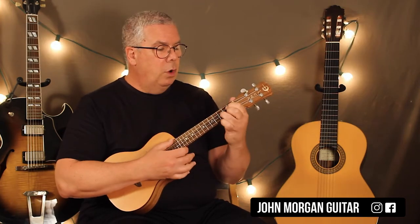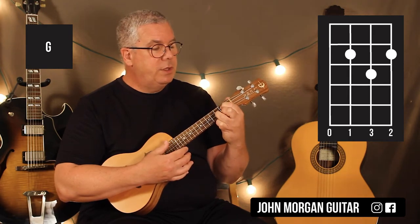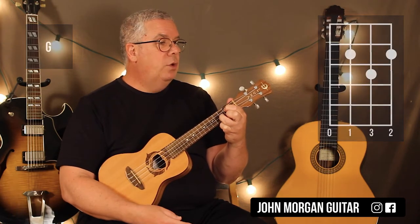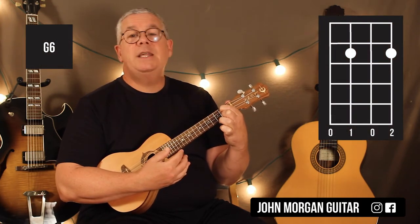Then we're going to go to a G chord: 3rd string 2nd fret, 1st string 2nd fret, 2nd string 3rd fret. That's a G chord. Then just lift up your ring finger so that the 2nd string is open — that's a G6.